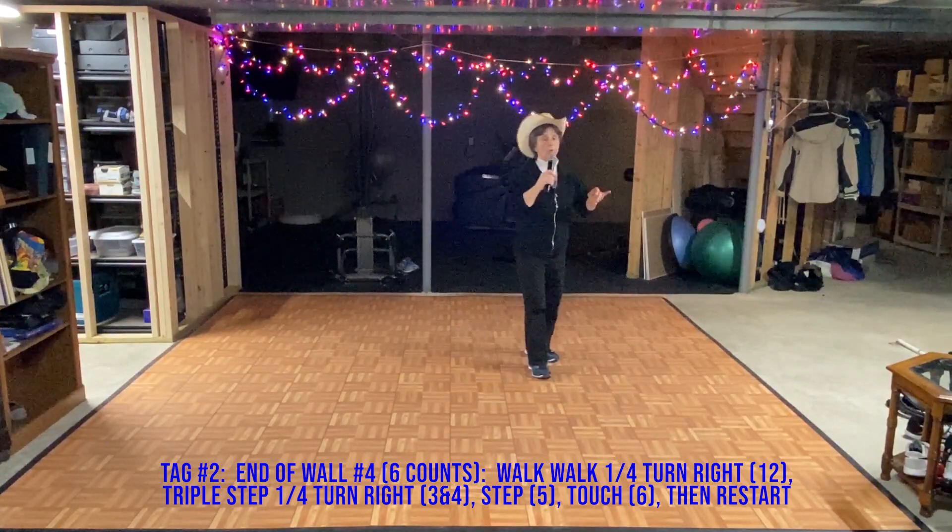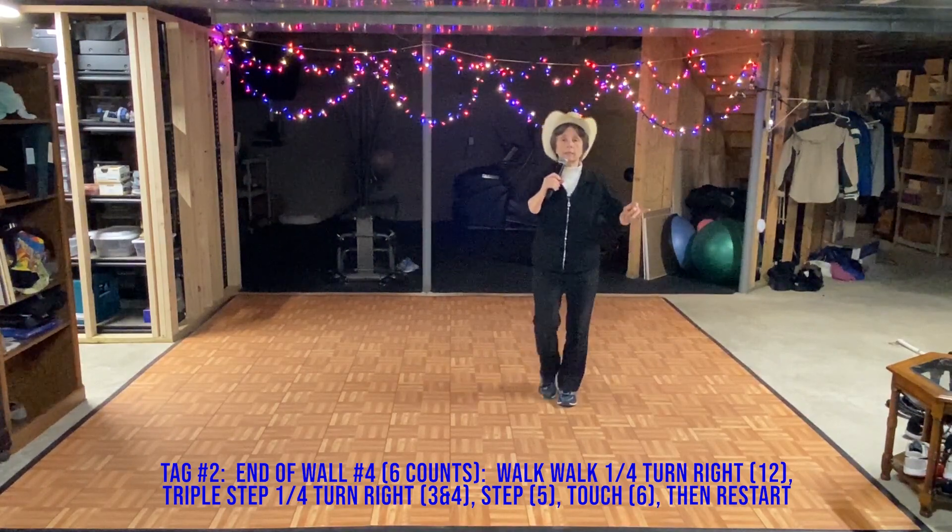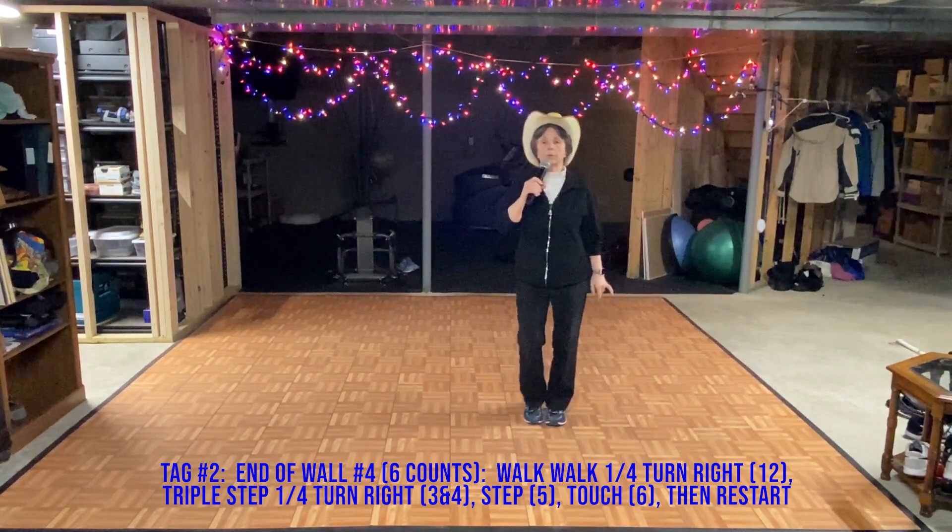And walk, walk, triple step, step, touch. Heel, hook, heel, flick, triple step.